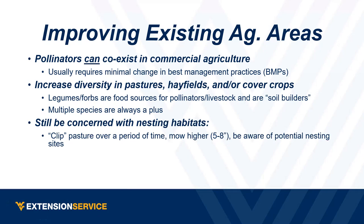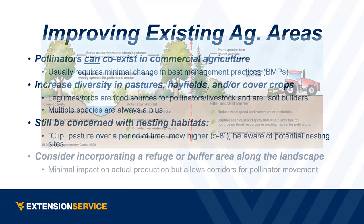If you see pollinators nesting in the ground, try to avoid them and give them a little space. Consider incorporating some kind of refuge or buffer area in your fields. It doesn't take a whole lot of area — just a little bit set aside. In a grain field, a waterway or grass waterway can serve that purpose. This diagram shows an ideal scenario with a buffer area, non-pollinator species blocking pesticide drift, trees on the sides, and water and nesting areas available.